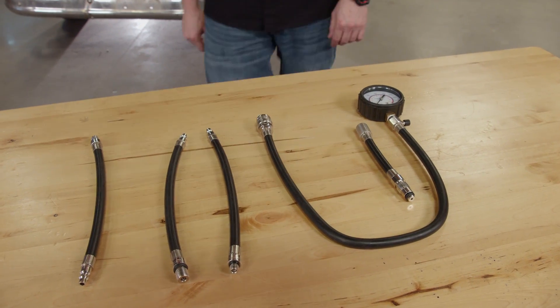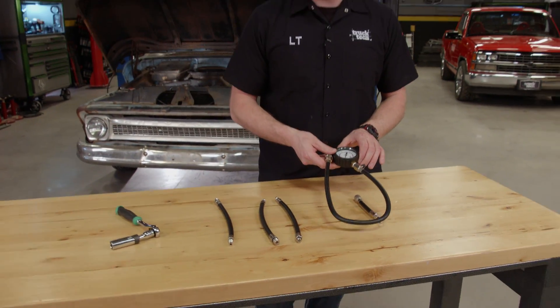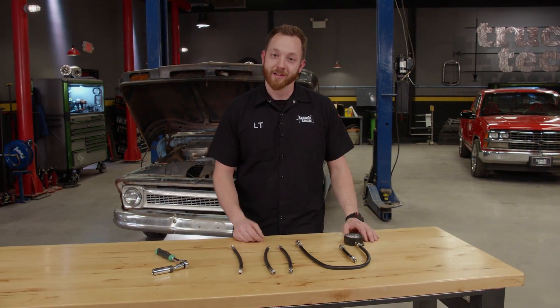A compression tester is a tool that everybody should have in their arsenal, and it'll tell you a lot about the internal health of your engine. As the crankshaft rotates and the piston moves up and down, it'll trap air from the atmosphere and compress it. In order to compress the air enough to make the engine run properly, you have to have a lot of parts working up to par — a good finish on the cylinder wall, good piston rings, good valve seals, and of course a good head gasket to seal all that pressure inside the engine.